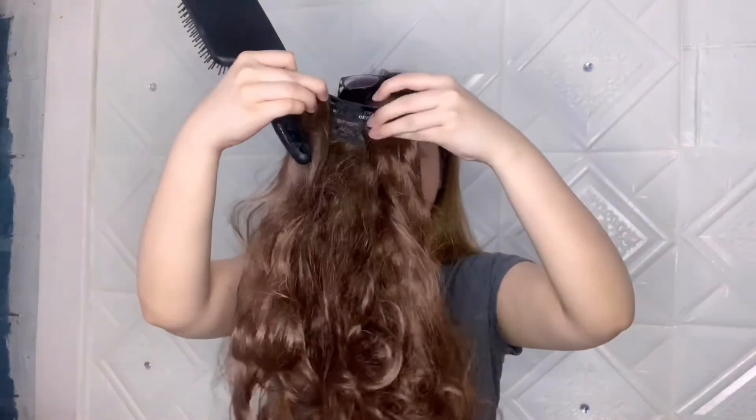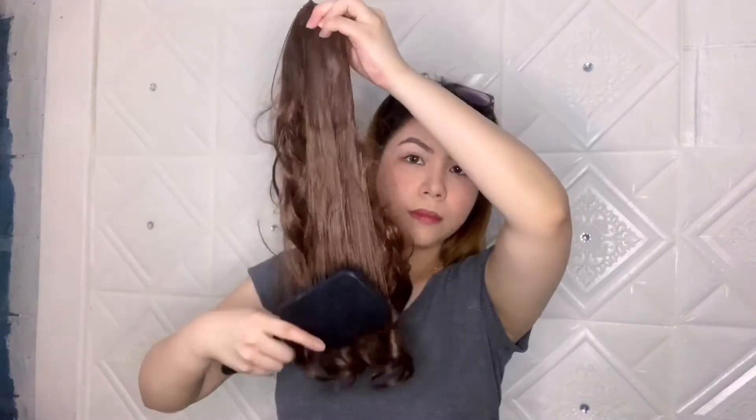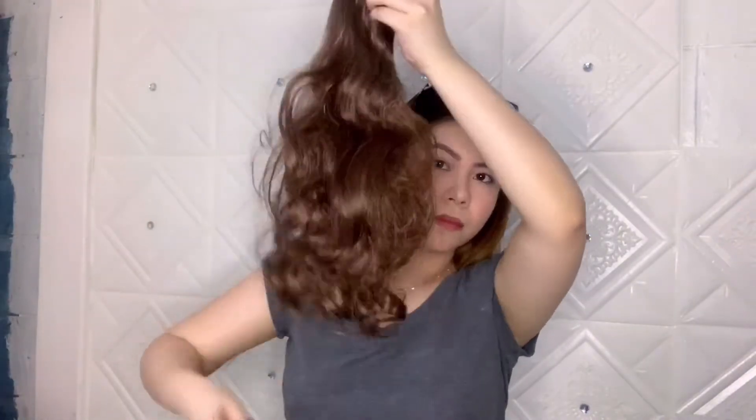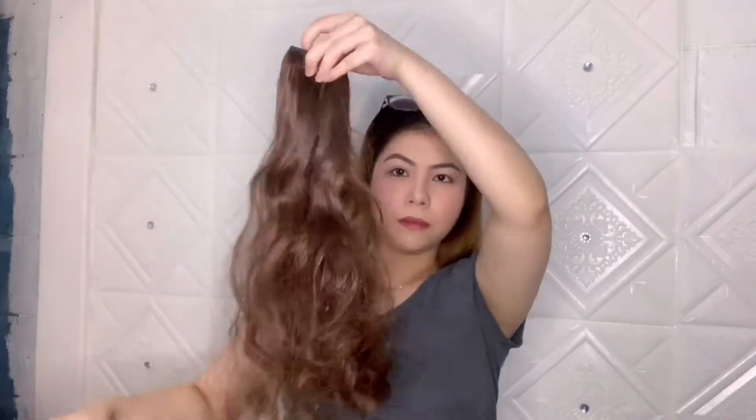Then you have to fold it first so it's easier to brush. Then you have to brush out the tangles to remove the knots. But don't pull too hard, because it might come apart.